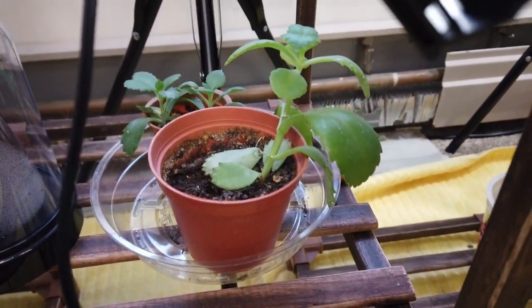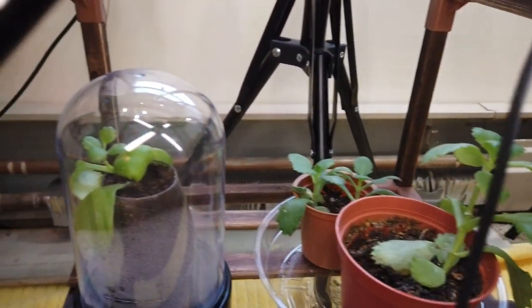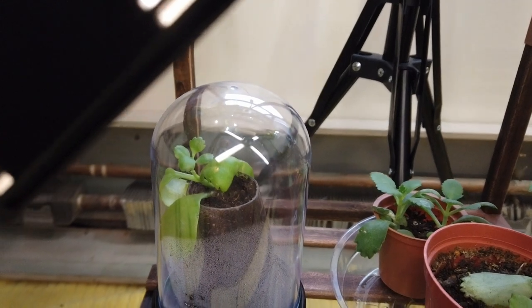Another mother of thousands in the back and front here, and in that little dome there's a mother of thousands also.